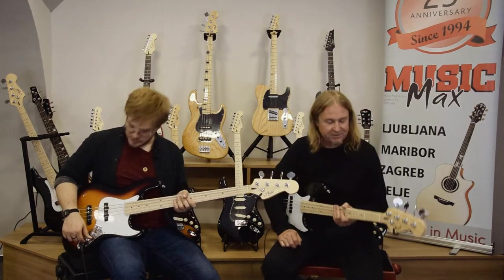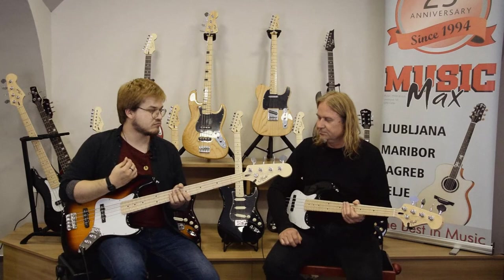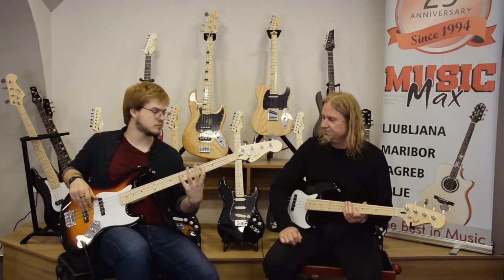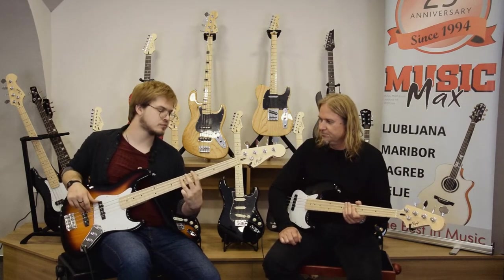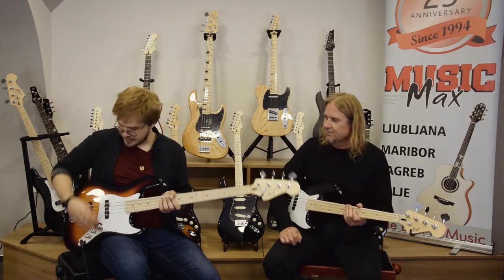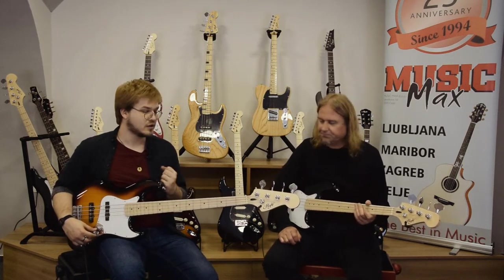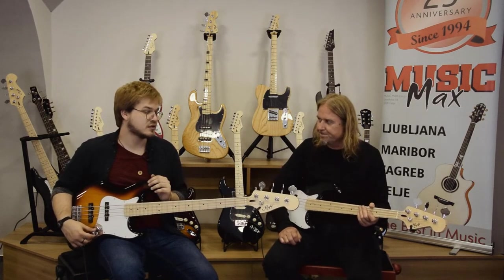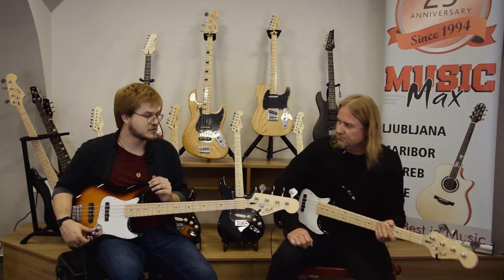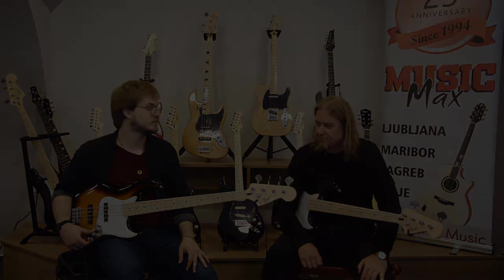It's classic jazz bass. By rolling the tone down you get a darker, warmer sound. That's about it — they sound and feel really great. They are perfect value for the money and a great option for any bass player who wants a classic bass.